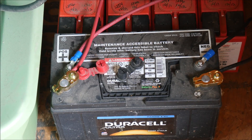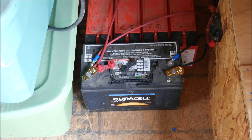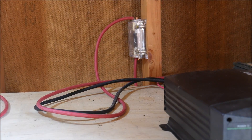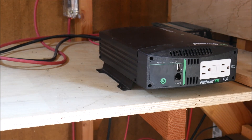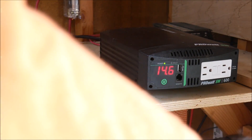Here you can see what the battery looks like — got the two lugs connected, one wire going from each side to the corresponding side on the inverter. I've got them both clamped down to the wall. The positive side goes through the fuse holder and the negative side goes straight to the back of the inverter. Now that everything is connected, I can power on the inverter, and you can see it's successfully hooked up — it's showing the battery voltage at 14.6 volts because the solar is engaged.